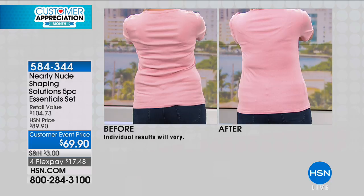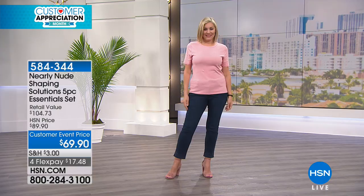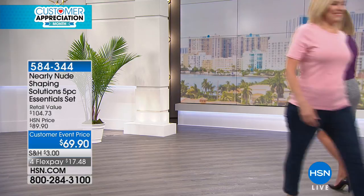Bra straps also create bulges and bumps in our backs — every woman, smallest to largest, we all have the same issues — and you can see how the tank is smoothing out her back. She's also wearing the brief, so she's getting double duty: the high-waist brief and the tank tucked into her jeans, really defining her waist. You can't see any seams under her shirt even though she's wearing an entire tank underneath.